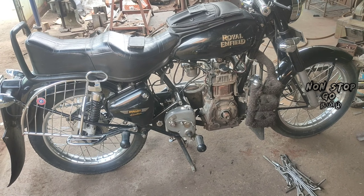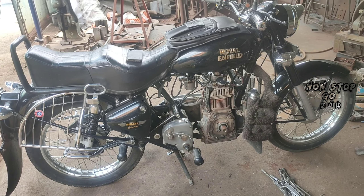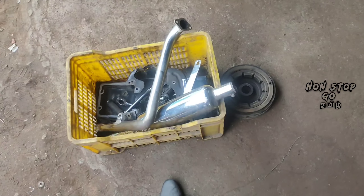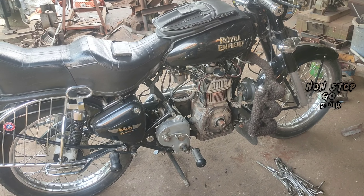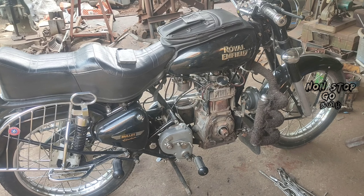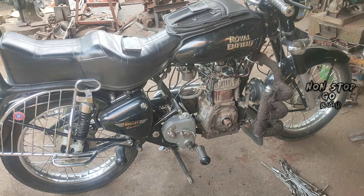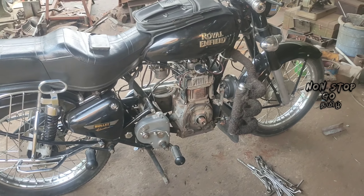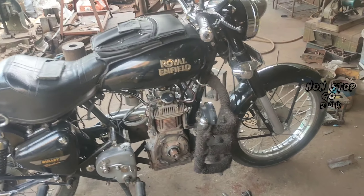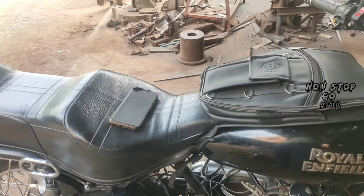If you want to see the self-start fitting, this is a self-fitting, a self motor fit. It is in the center bed. We will fix the self motor. This is the self motor bed.